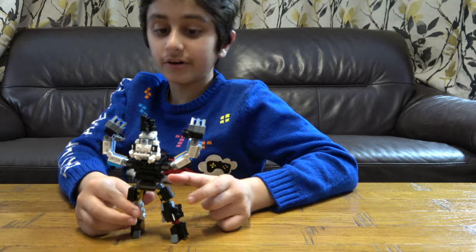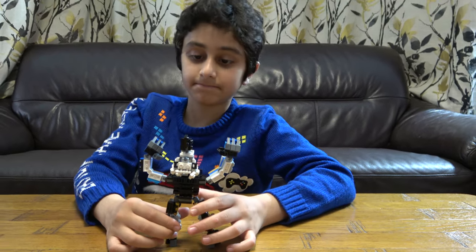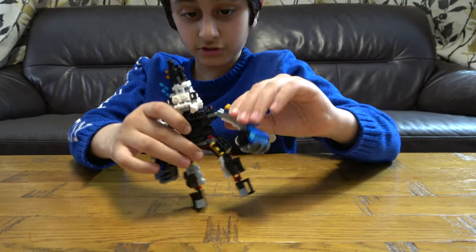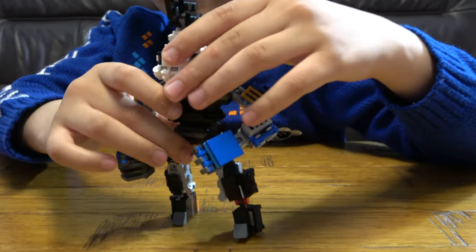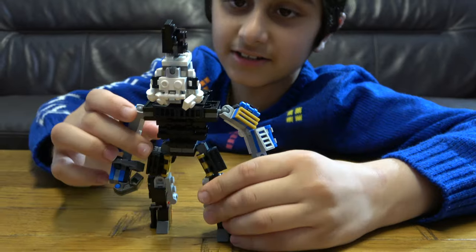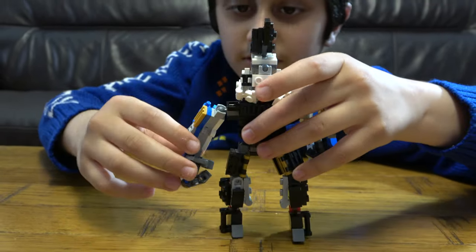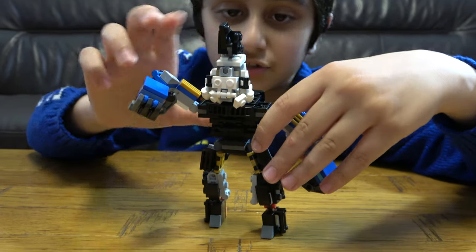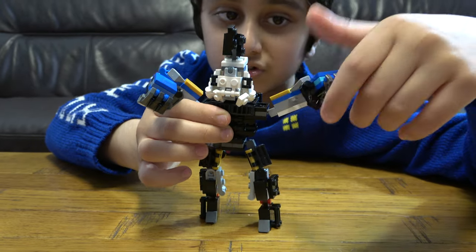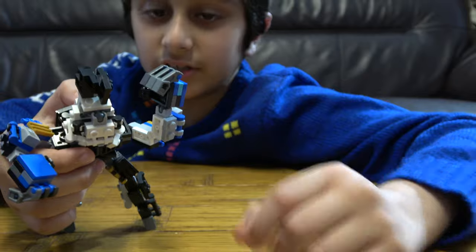So let's start. As you can see, this robot has a lot of joints. I like the head in particular because it looks really menacing. The arms you can move into any position you like — well, not any, but mostly anything. And it's got joints for its elbow.